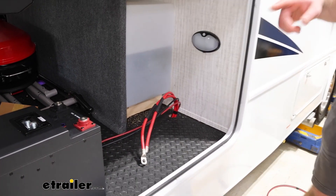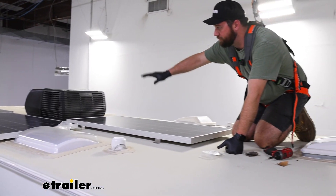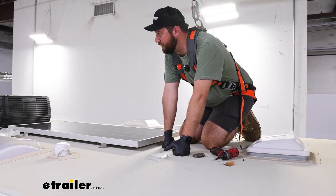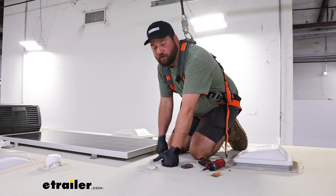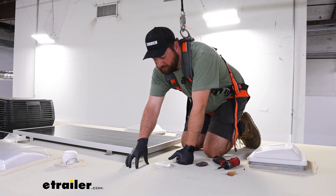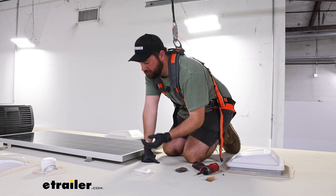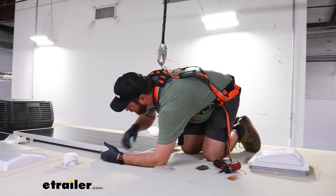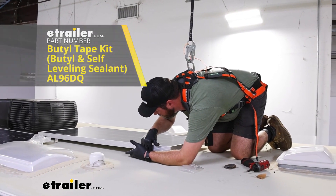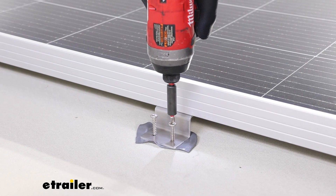Now we're going to go up onto the roof and get our solar panels in place and screwed down. We've got our solar panels laid out on the roof. You'll want to connect your solar panels to either a junction that goes down through the roof — you can pick one up off our website. You'll have to drill a small hole in your roof, put the junction on top, and then run it down through to wherever you're connecting to your solar controller. Once you get all your solar panels in place, take some butyl tape and stick it to the bottom of the feet, then come back with screws and screw your panels down to the roof.